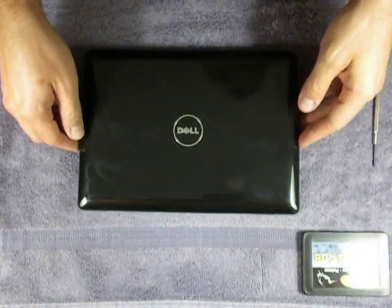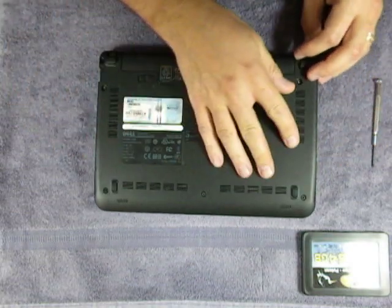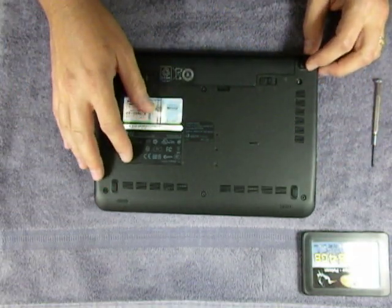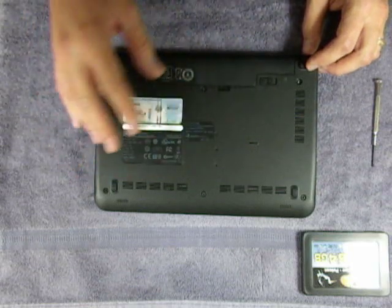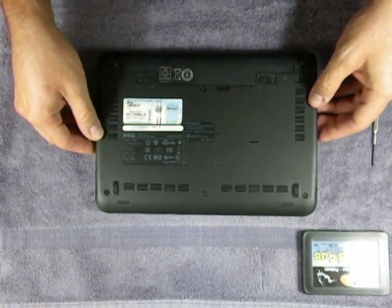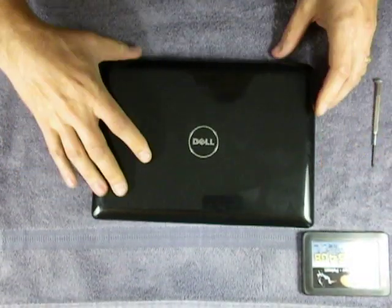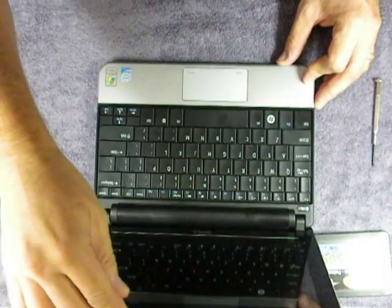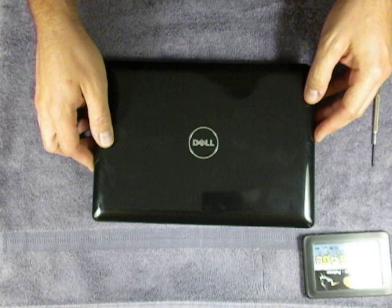With the Mini 10s, they have the little hatch in the back, but in the Mini 9s, they don't really have an actual hatch where you can replace the memory or the hard drive or even get to any of the internal componentry. This is the new Dell Mini 10, and it comes standard with a 160-gig, 5400-rpm hard drive.